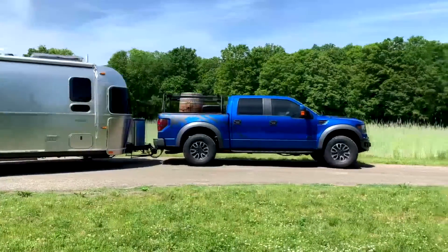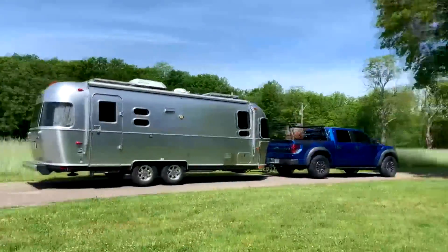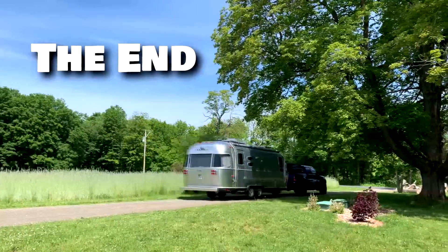Thanks for watching. Once again, this is Jeff and Jenny, and we're the Airstream Nerds. Please hit the subscribe button, hit the like button, put any comments below, and we'll see you on the next trip. Bye.